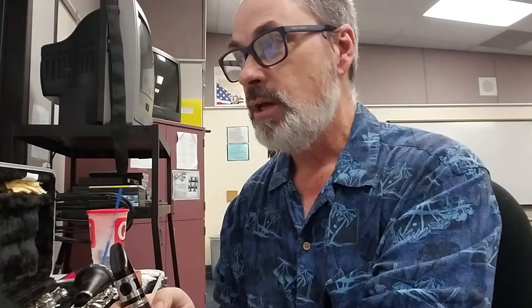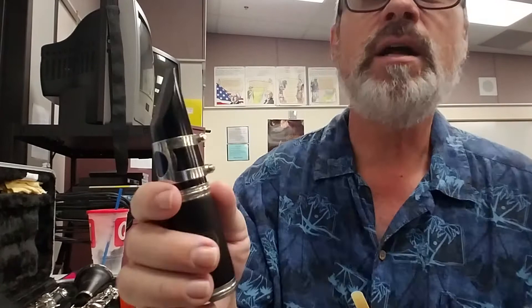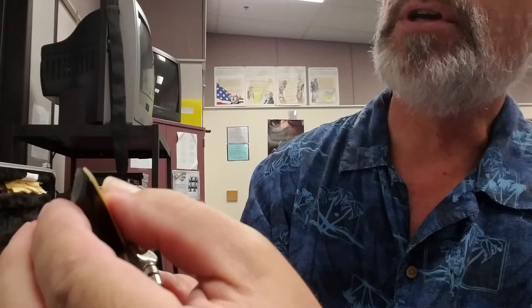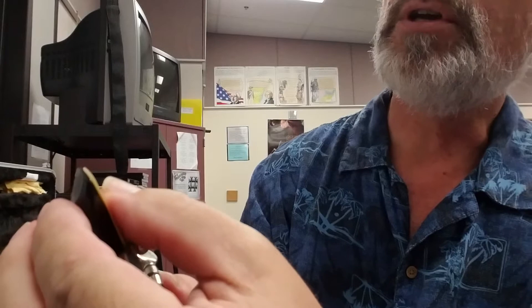Now I'm ready to put my reed on. You put your ligature on first because if you try to hold the reed in place and put the ligature over the top of it, you can damage your reed and then it won't play. The way I do this is I've got my mouthpiece and I'm going to slide the ligature up a little bit to make kind of a gap. Then I'm going to slide the reed underneath it, being very careful to never touch the tip of the reed. I'm holding it where the reed is going to be.